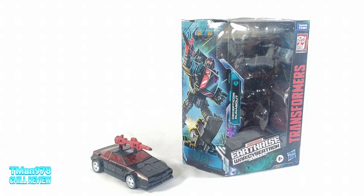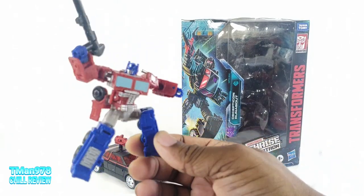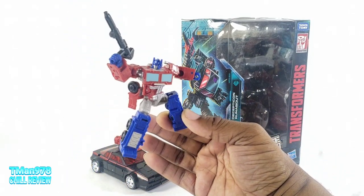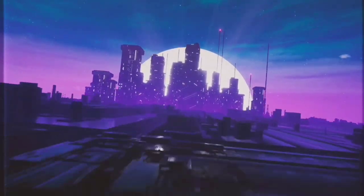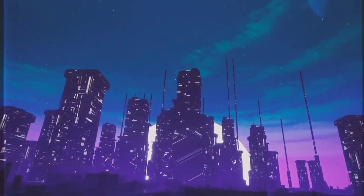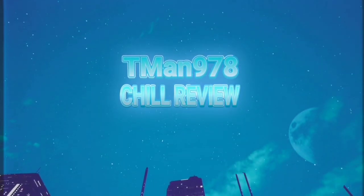Hello everyone, T-Man 978. I'm about to review the Target exclusive Transformers Earthrise Deluxe Class Decepticon Runabout. My previous video was my first Transformers Kingdom review for their Core Class Optimus Prime — check that out at the end.